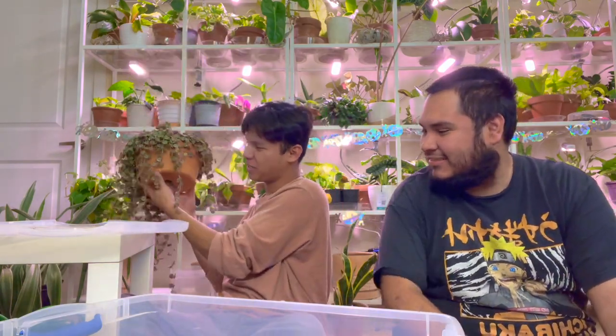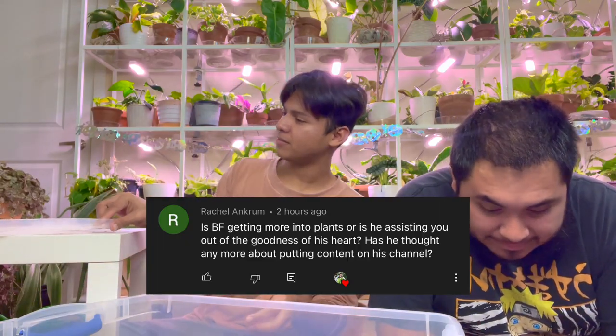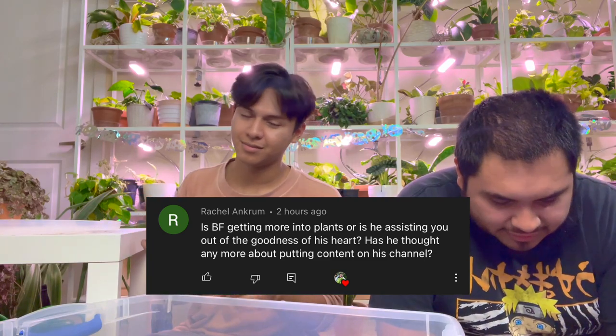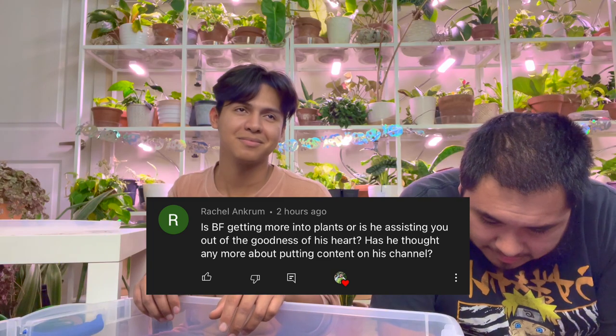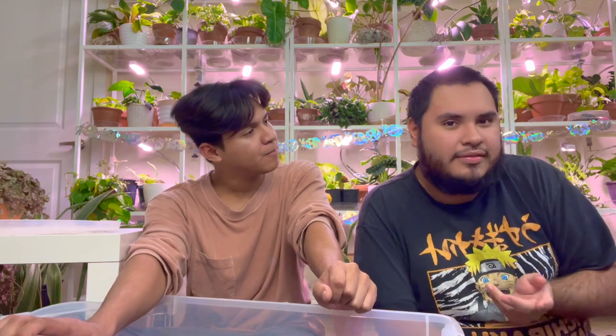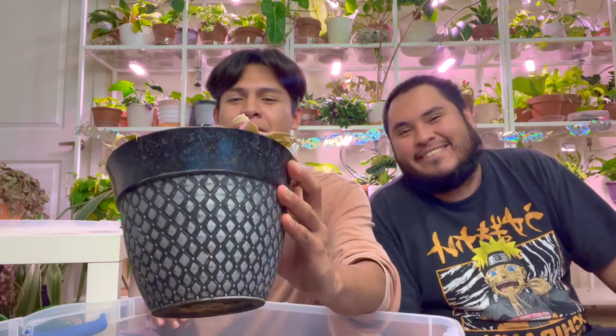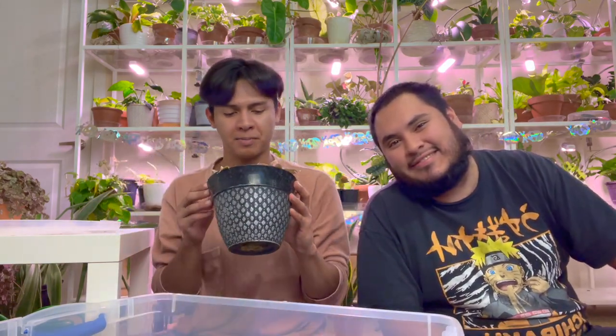Next question also by Rachel: Is your boyfriend getting more into plants, or is he just assisting out of the goodness of his heart? Has he thought more about putting content on his channel? He said taking care of plants is therapeutic. He actually posted on his channel just yesterday — I reposted on my feed and I'll put a link in the description for you all.